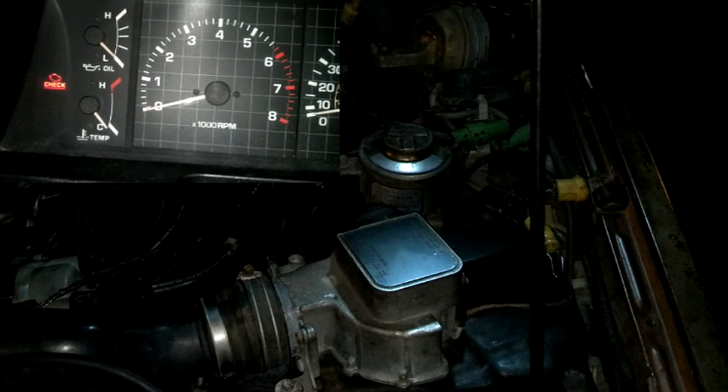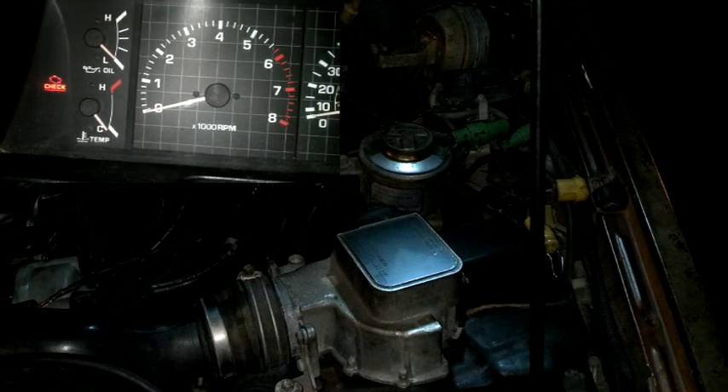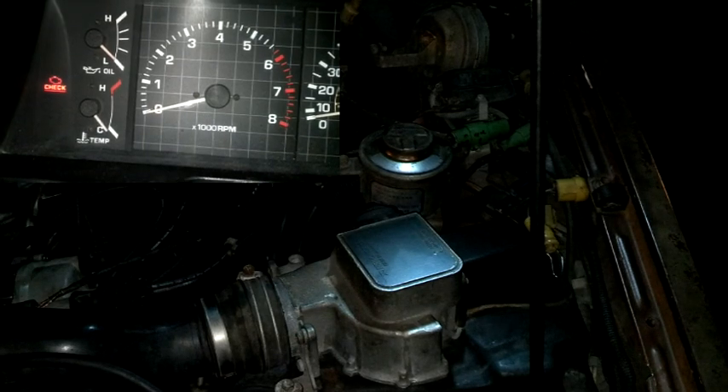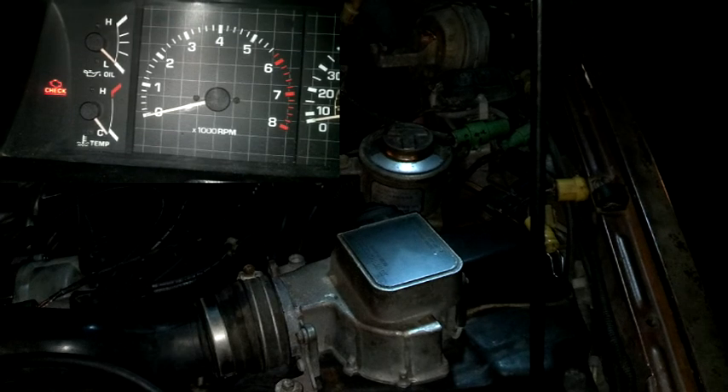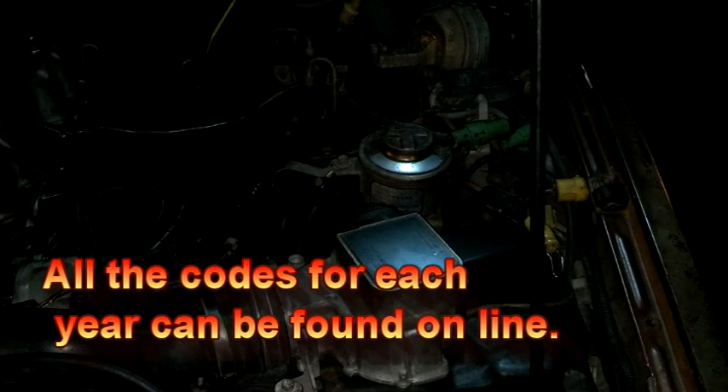So there's no codes on this one — or it's code one. Either way, we're good. Have a great day everybody. North Carolina Pepper out. South Carolina Pepper out. Thank you.